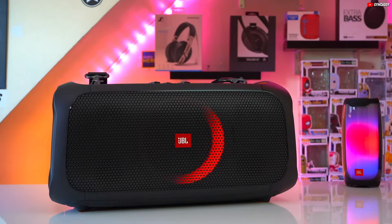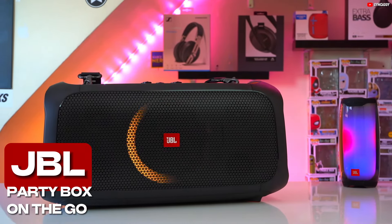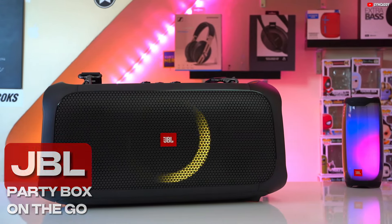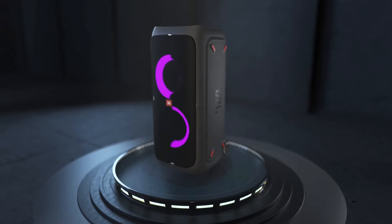Its battery-powered nature frees you from the constraints of cables, allowing you to bring your music anywhere. For those prioritizing compactness, the JBL PartyBox On-The-Go presents a smaller, more portable alternative.